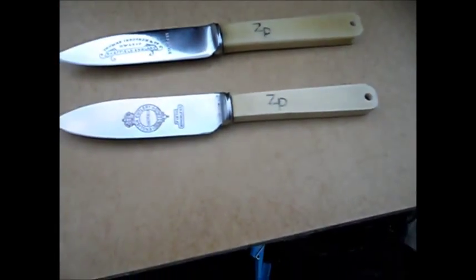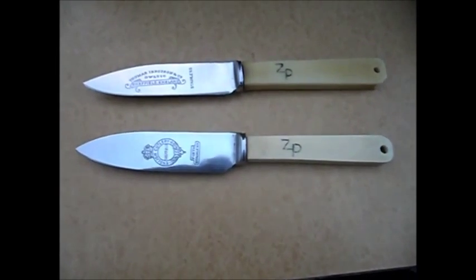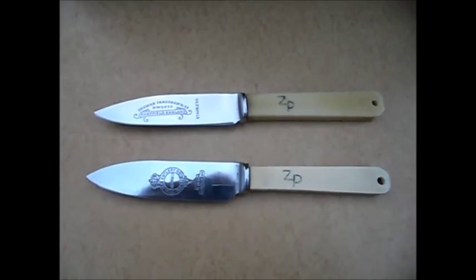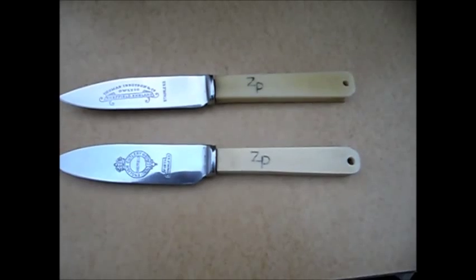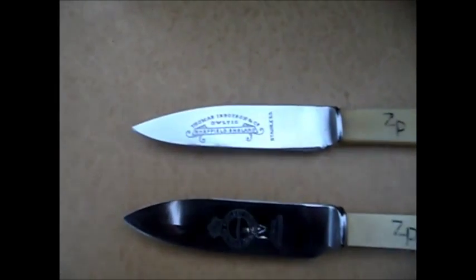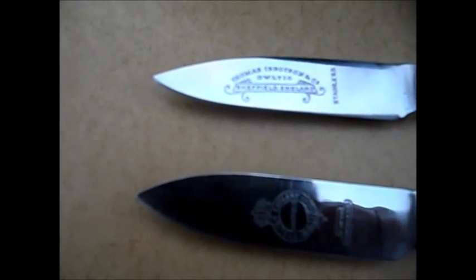So two very different but the same knives, and they're not neckers, they're peg knives. Because I was asked by someone about what they were, I decided to make two peg knives because the handles are in good condition, so why spoil it? The blade and the logos are absolutely gorgeous. One is Thomas Ibbotson outlet Sheffield England — that's got stainless on it — and this one is English Cutlery Firth Stainless. This is a beautiful logo.